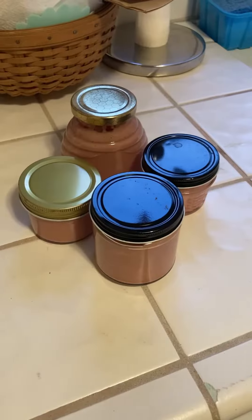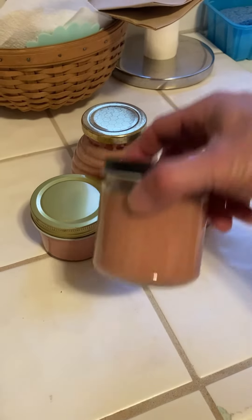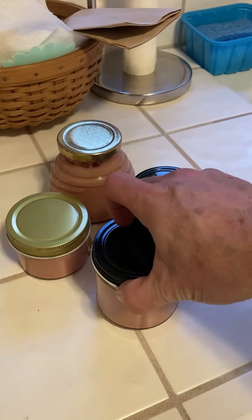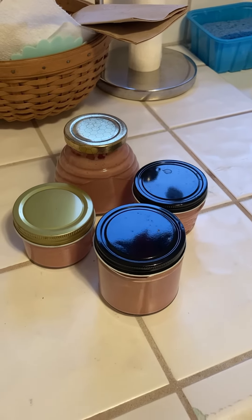I'll just put it into some little bottles. Used a few jars — there's our strawberry creamed honey. For a first time making creamed honey, it worked out pretty well.